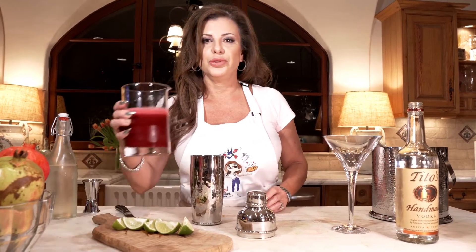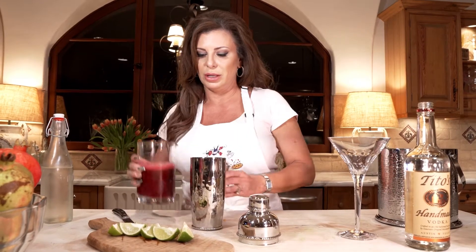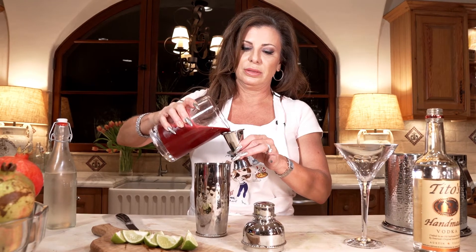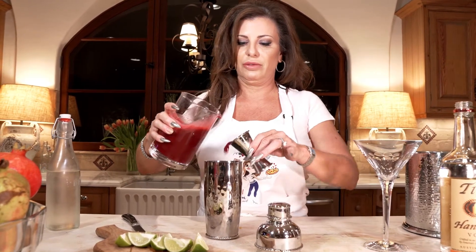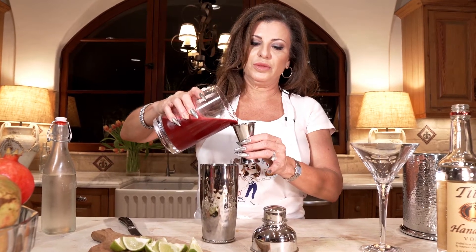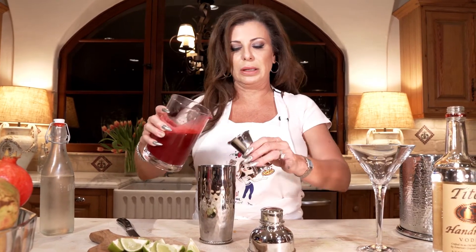Then a couple of ounces of this beautiful ruby red pomegranate juice. Oh my goodness, it is to die for. When we first moved here, my husband said, 'I want you to make me a cocktail with those pomegranates that are on the tree.' I'm like, I don't know how to make pomegranate juice from pomegranates — so you know, the internet came to the rescue.